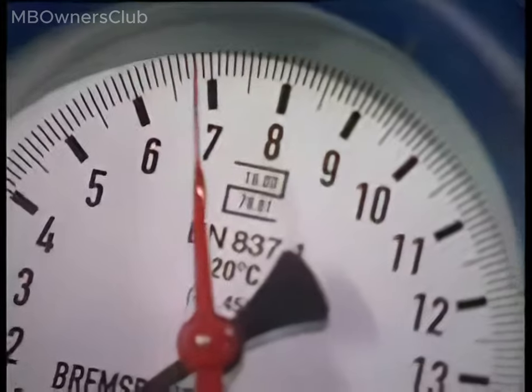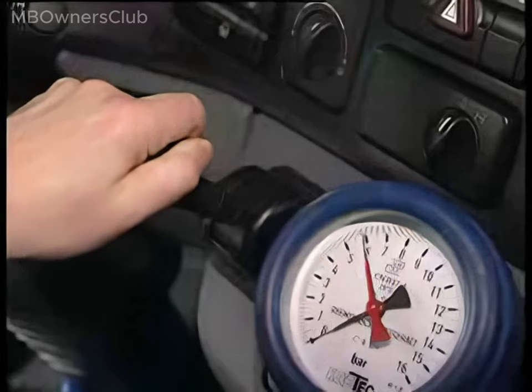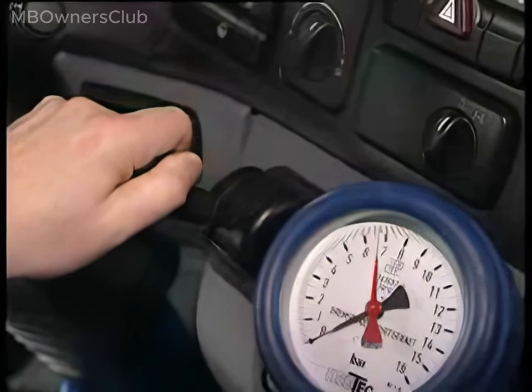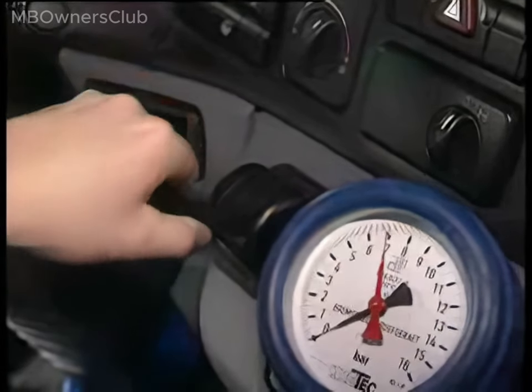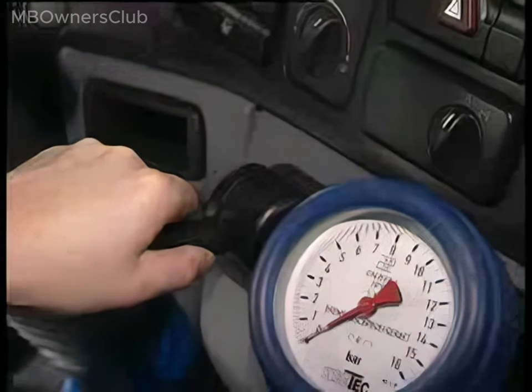Check the EU test position of the handbrake. Push the lever over the detent to the EU test position. The brake pressure must drop to 0 bars. When the detent is released, the pressure returns to the original value.